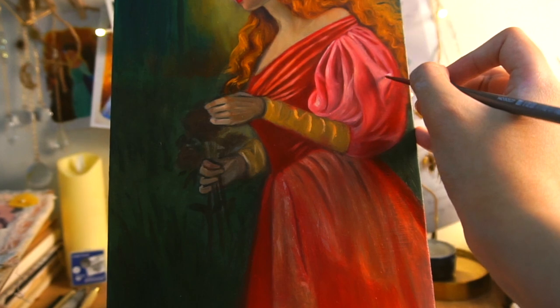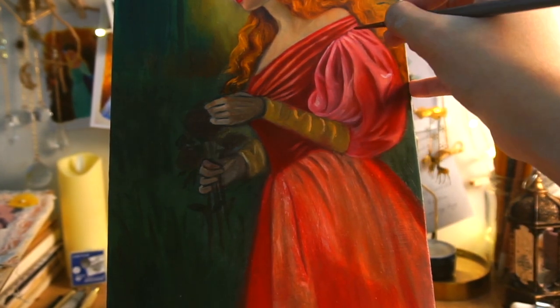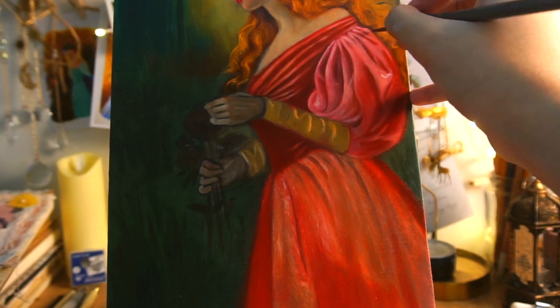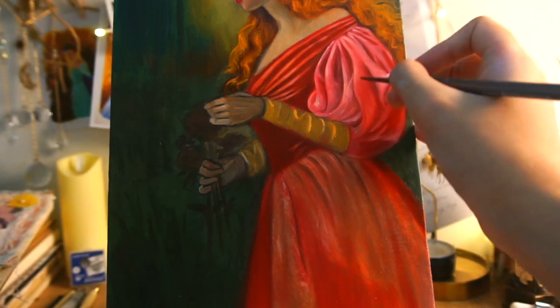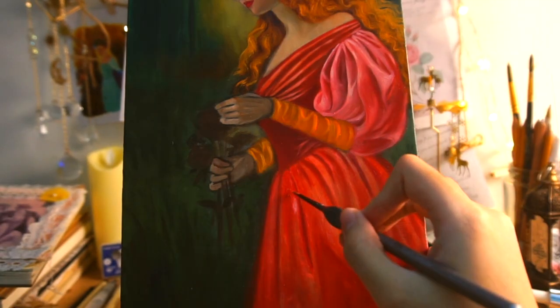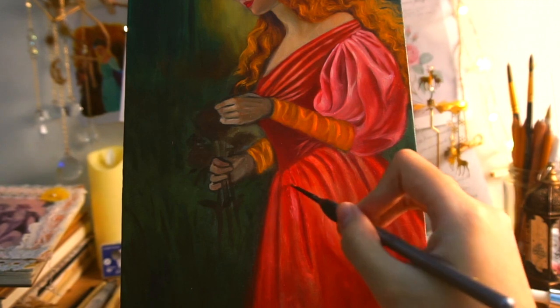I felt that self-teaching was too risky, that I was scared to paint wrong, and that my dream was impossible. But when I decided to just relax and simply enjoy the process, my journey became much easier and more pleasing.